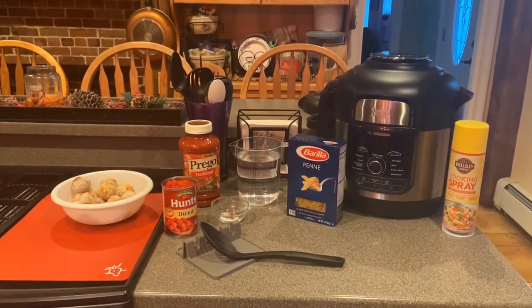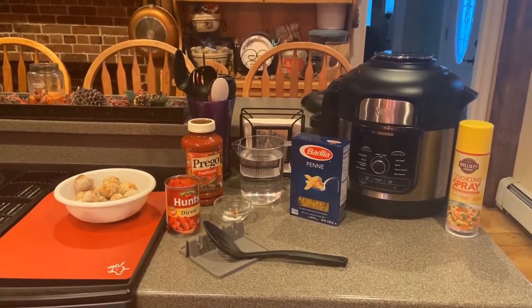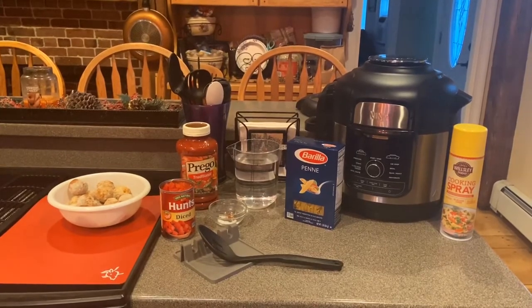Hey guys, thanks for tuning in to ChefGirlRD. Today I'm going to show you how to pressure cook a one-pot pasta and meatball dish in the 8-quart Ninja Foodi Deluxe.